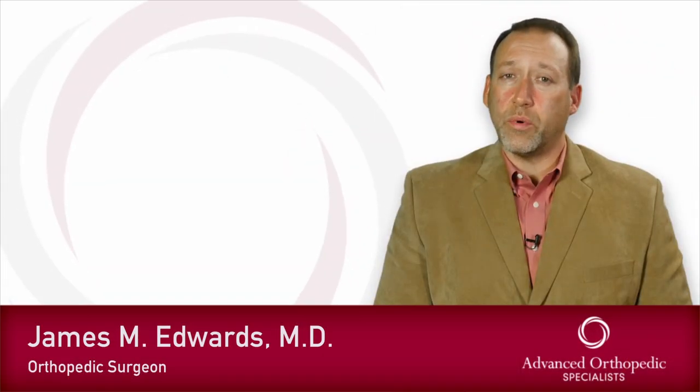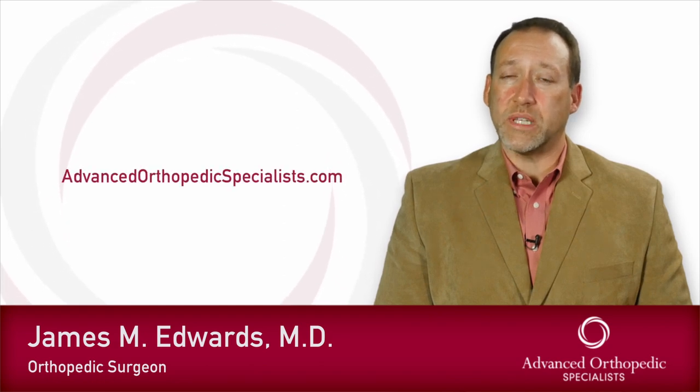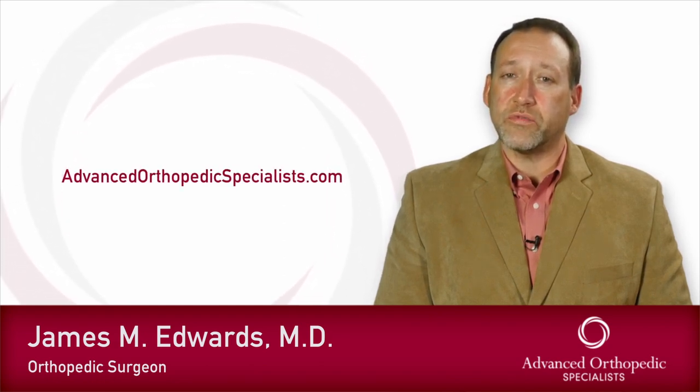To learn more about ACL reconstruction, please visit our website. Thank you for choosing Advanced Orthopedic Specialists for your care.